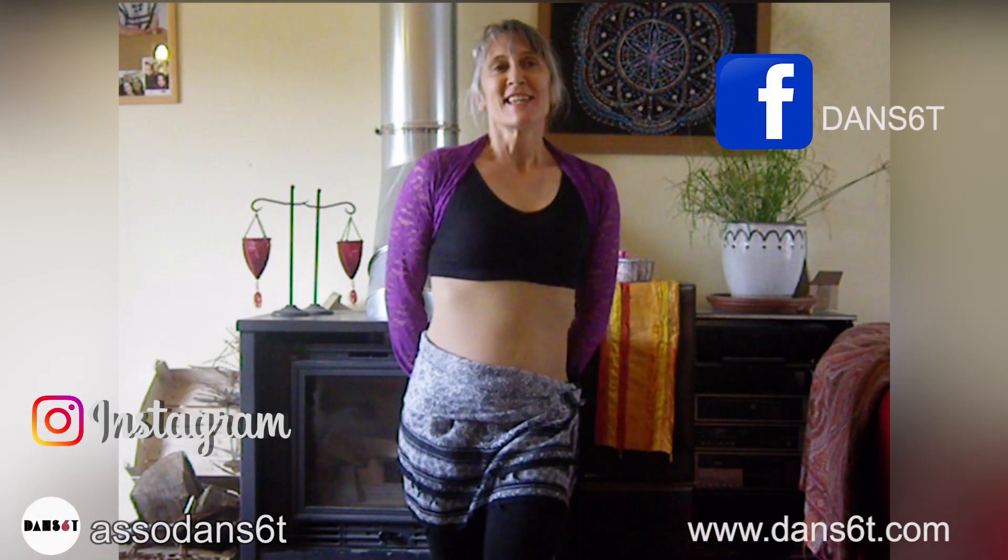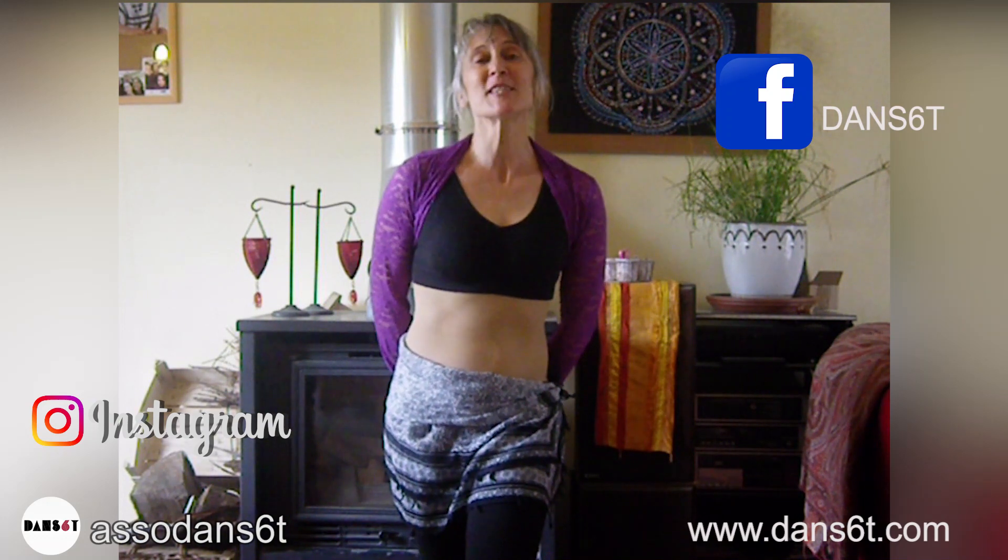I hope this tutorial has brought you something. Have a great day! Au revoir!